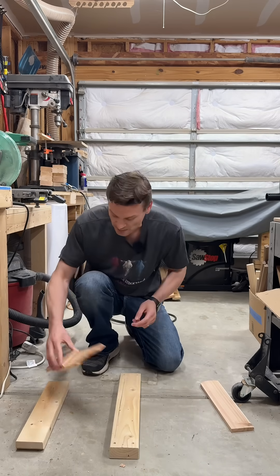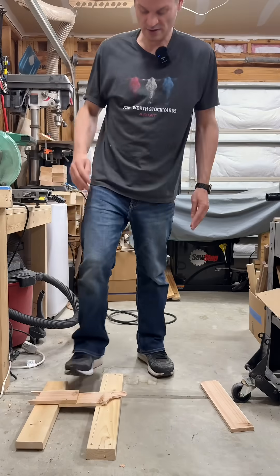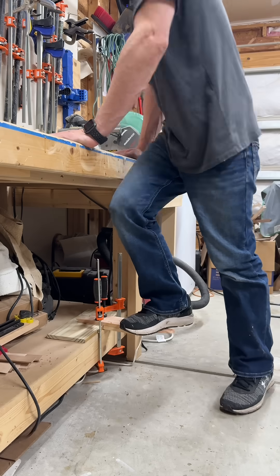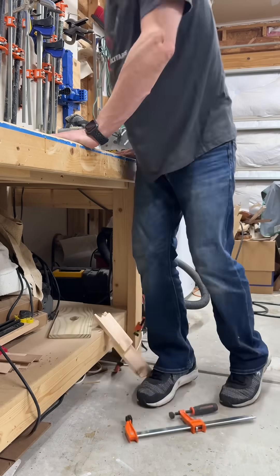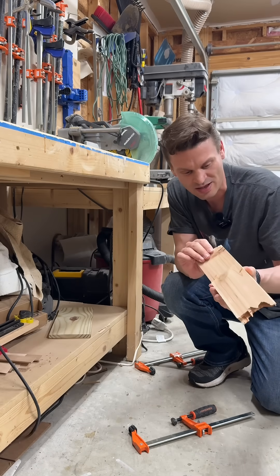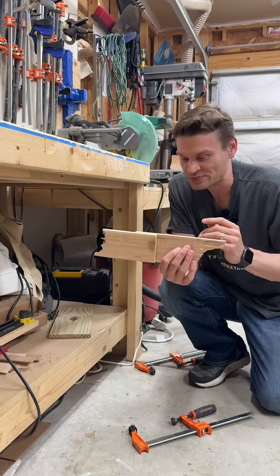See if we can get this glue joint to pop. Yeah, that's going nowhere. I mean, it's not even flexing, it's not even separating, there's not even a gap. Titebond III — stronger than wood.